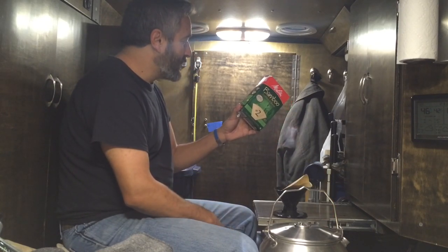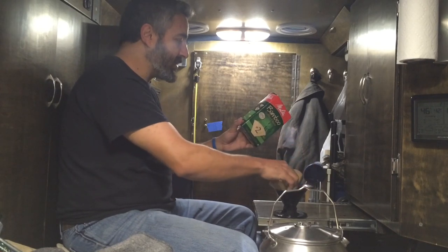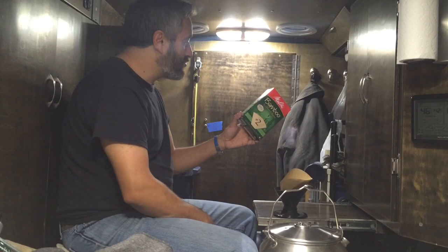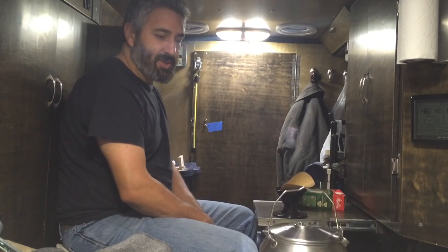Looks pretty simple. I guess you add the water right on top of the coffee and that's it. All right, let's get this thing started.